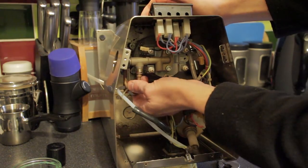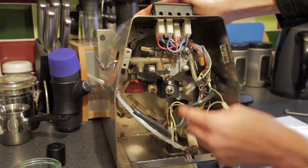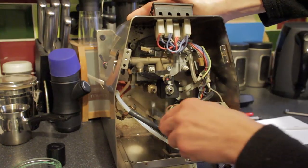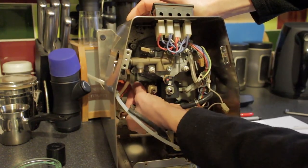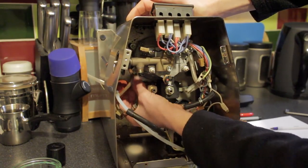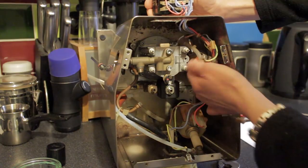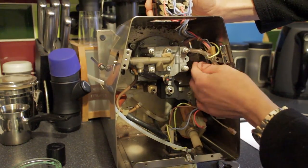Next, you'll need your 17 millimetre spanner to undo the steam nut up here - it will be a little tight initially, but once it goes be careful on reassembly not to over-tighten because this is a brass-on-brass fitting, very easy to over-tighten. That drops away - that's your entire steam arm assembly. Then remove the feed pipe from the pump into the boiler at the bottom. Slide the collar back and use your 12 millimetre spanner to slacken off the locking collar on the plastic feed pipe - it may actually be hand tight anyway.